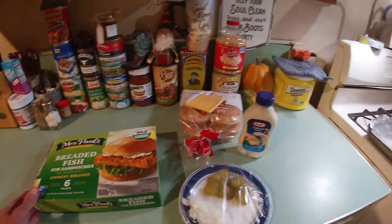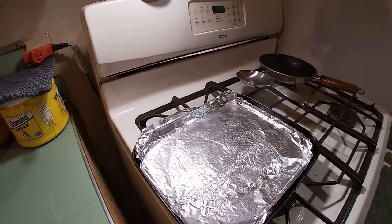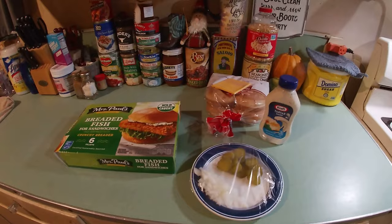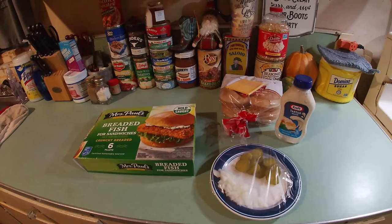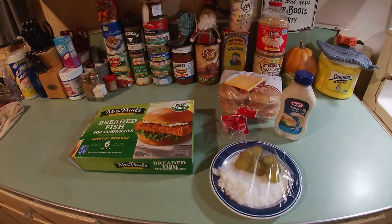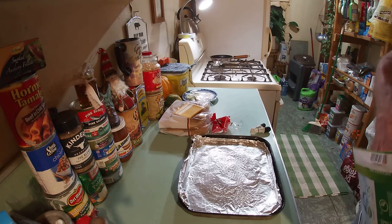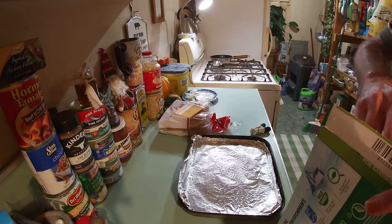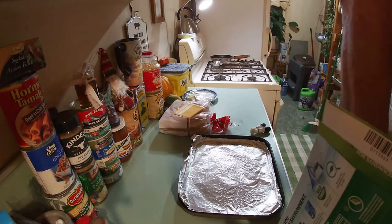Now of course you're going to need a baking sheet. Make sure you spray it with some spray so they don't stick. I know it's rather simple and it's not much, but since you all stopped by, might as well show you what we're having for supper tonight. We've got our baking sheet all sprayed, so now we're just going to place our Mrs. Paul's breaded fish filet sandwich patties on the sheet.